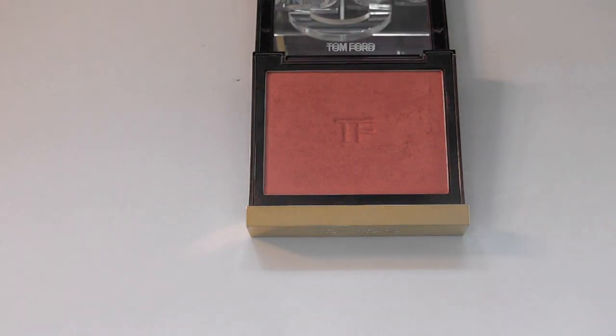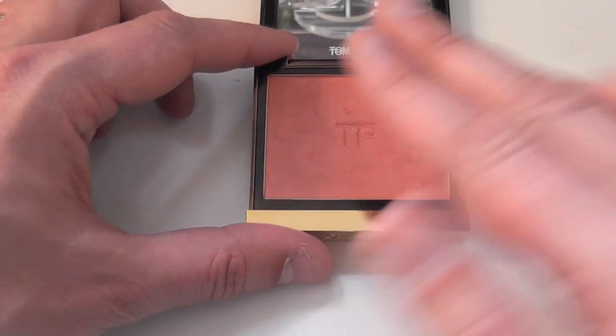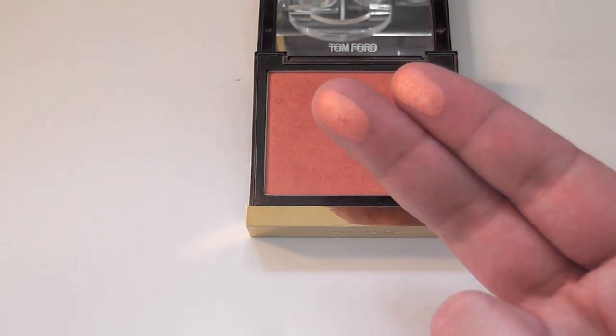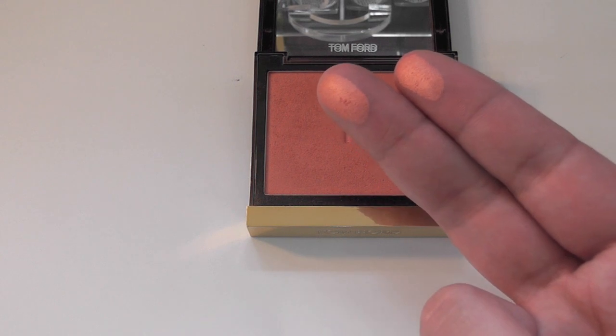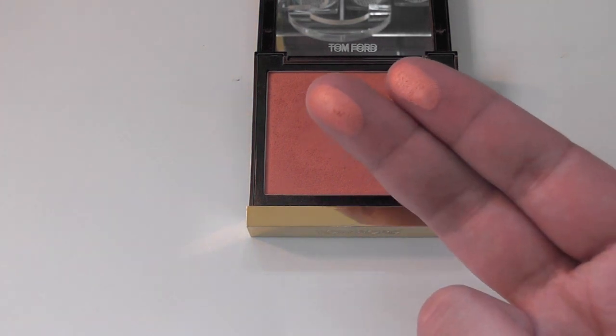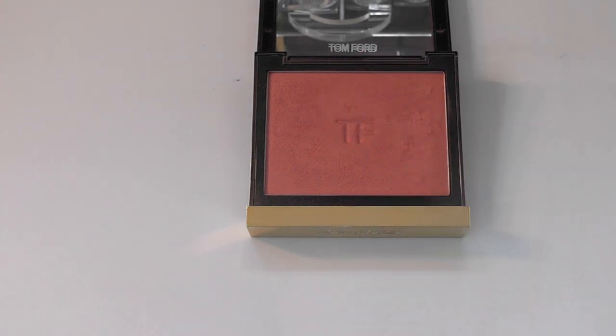This is more akin to a sort of peachy bronzer shade, best suited for those of you with medium to tan to sort of light ebony skin tones. The pigmentation is incredibly good — you can see that it has an orangey tint to it, which looks absolutely gorgeous on tan skin tones because they can get away with this really gold colour a lot better than those of you with really light skin can.